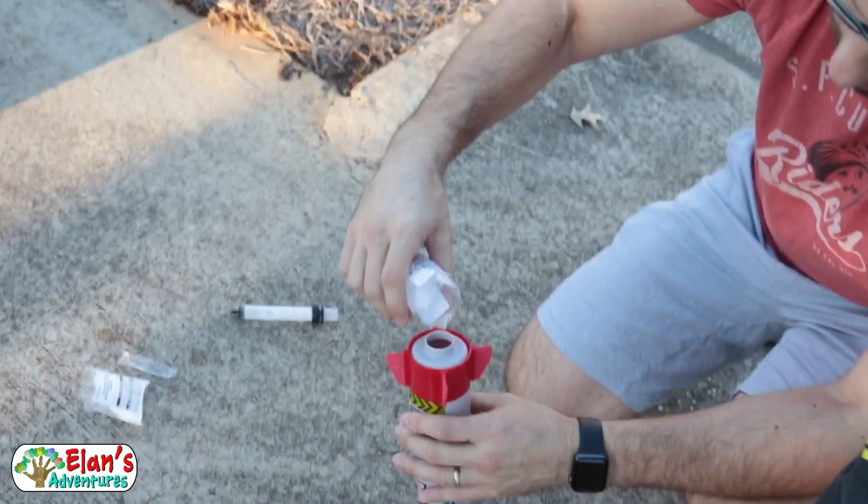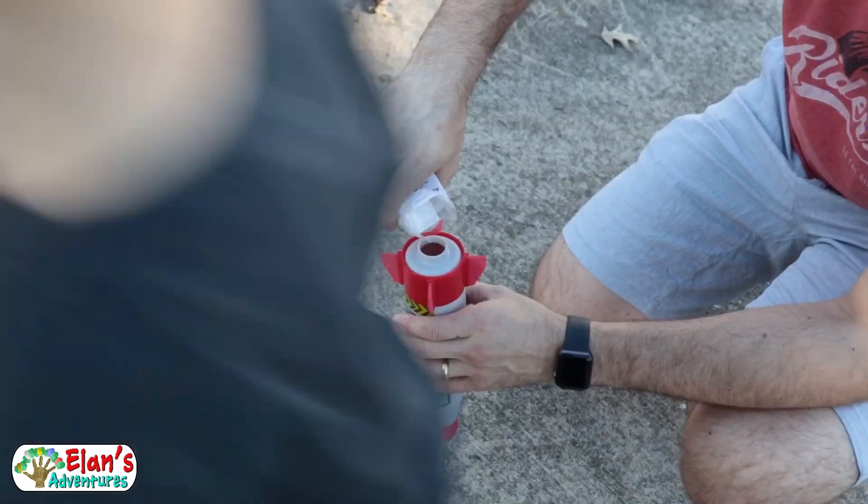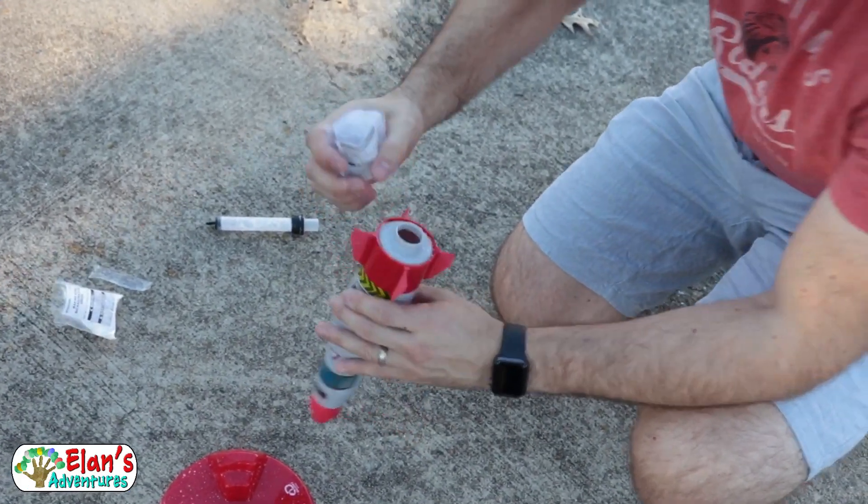Alright, so we're going to pour the citric acid in here. It calls for about two teaspoons of citric acid. That looks about right to me.